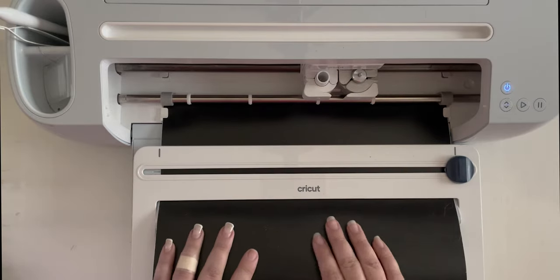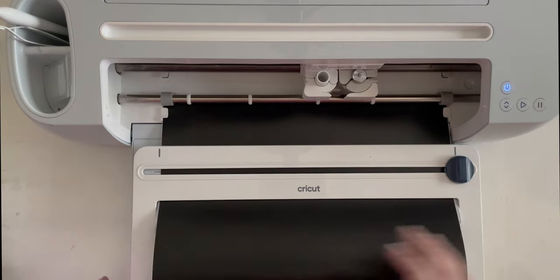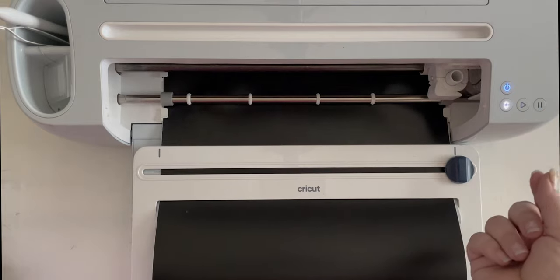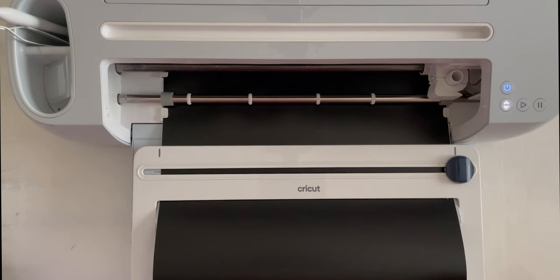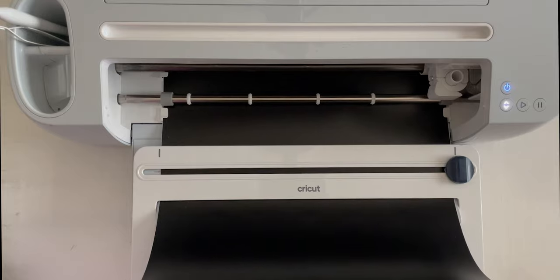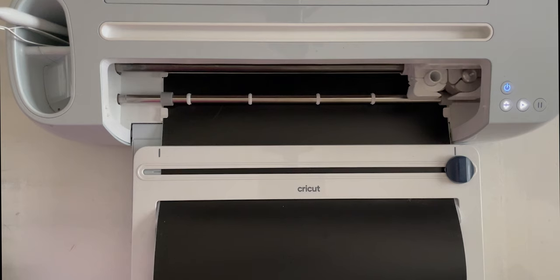Alright, so I already have this set up. You can see I am using a roll of Removable Smart Vinyl loaded straight into our Cricut roll holder, which just makes working with those longer rolls of vinyl easier. We are going to use our Fine Point Blade and click Start. It's going to pull the vinyl all the way through and make sure we have enough material. This is a brand new roll, so of course there's more than enough.